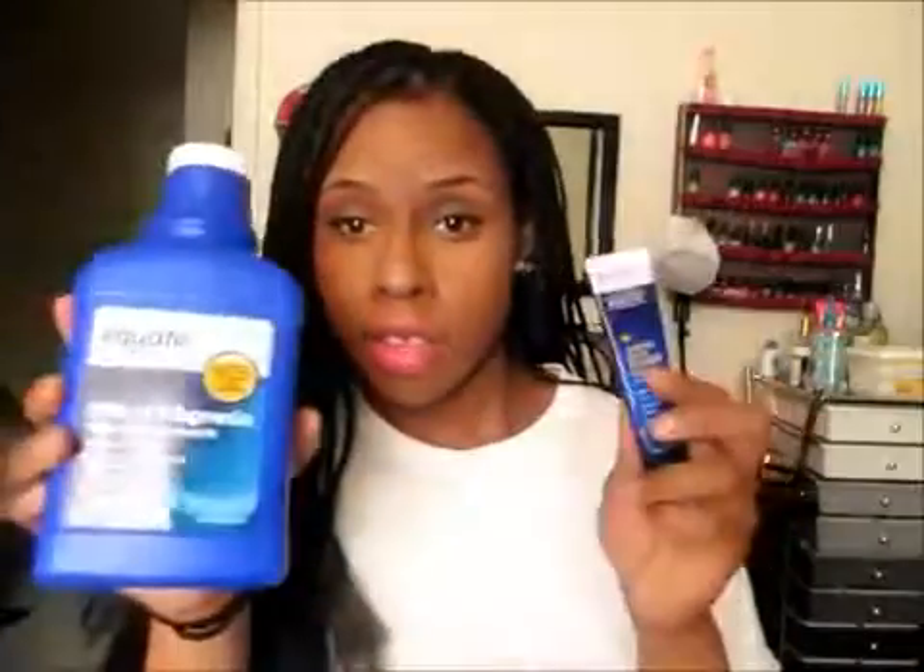For primers, I use Monistat Chafing Gel and a huge bottle of Milk of Magnesia, which I got from Walmart. These two are essential in the summer — your face will last all day long. I got the big bottle because it was cheaper than the Phillips brand at Walmart. You can never have enough Milk of Magnesia, and I'll also be using it on clients.